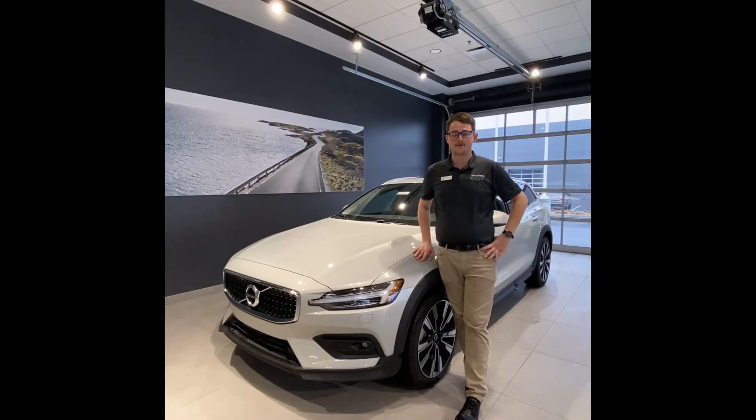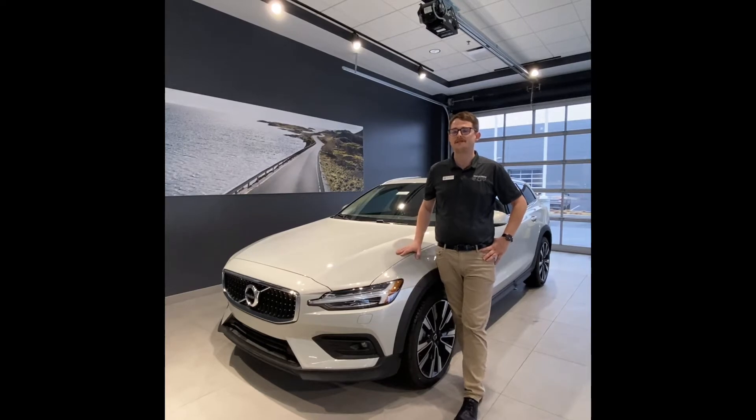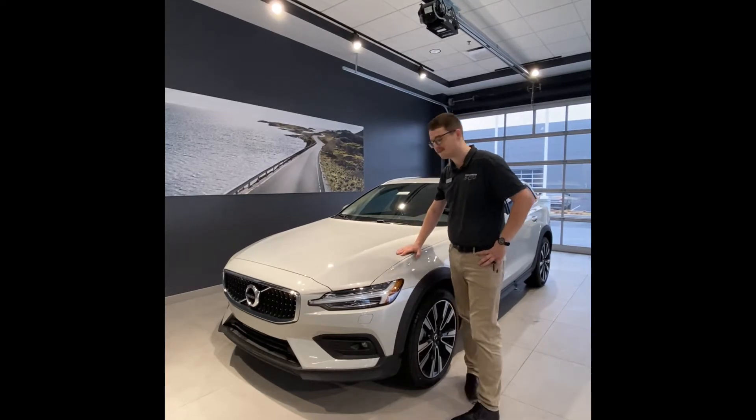Hey everybody, my name is Luke from Tom Kelly Volvo Cars and today I'll be taking you for a tour of this 2022 Volvo V60 Cross Country in Birch Light. Let's take a look, shall we?